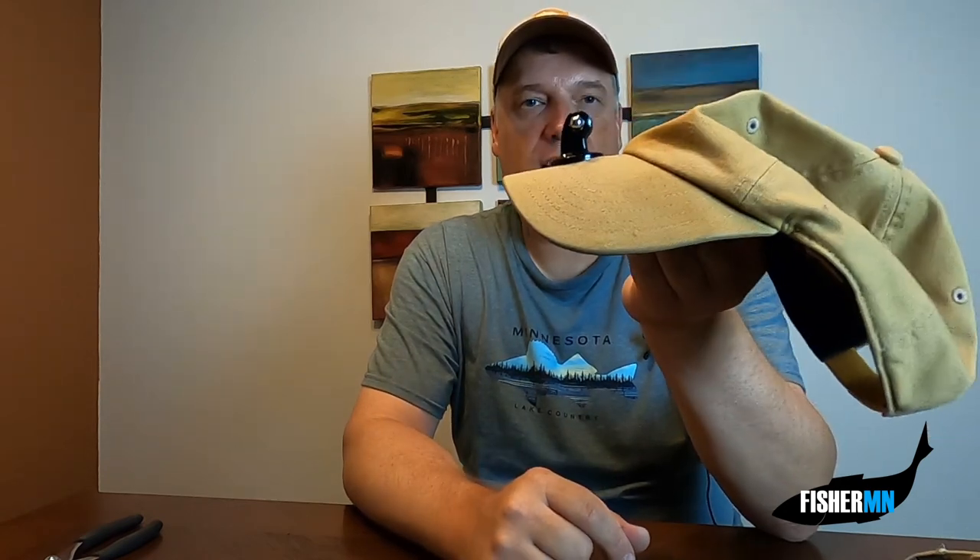That's your hat mount. Once you get this on your hat, you're going to be getting great footage. It's a matter of just maybe being comfortable with wearing it — I've been wearing one for four years now, so it's like second nature to me.